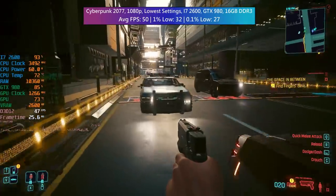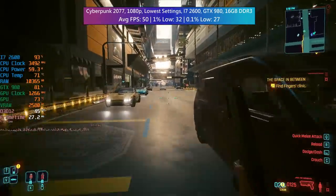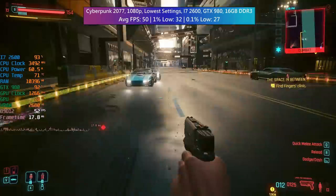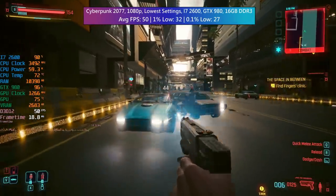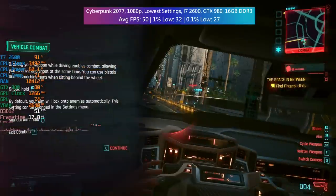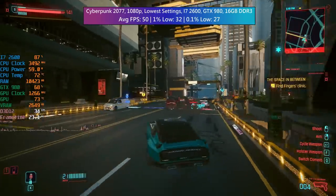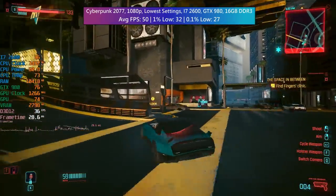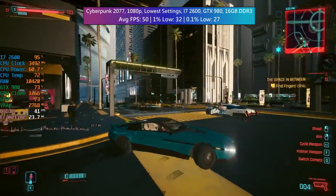Our first game is Cyberpunk 2077. At the lowest settings we saw an average of 50 FPS, with a 1% low of 32 and a 0.1% low of 27 — so definitely some dips in those more CPU-intensive areas. But overall, considering the age of these specifications, it was an acceptable experience, especially as we didn't enable any upscaling.